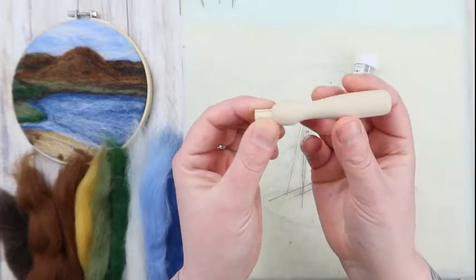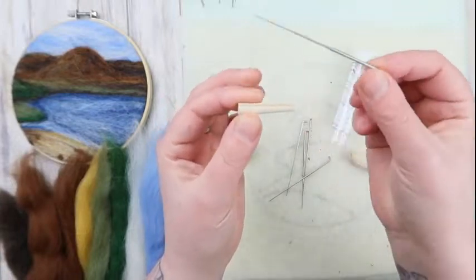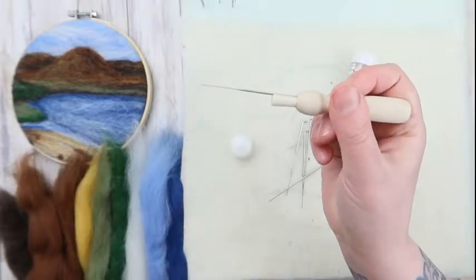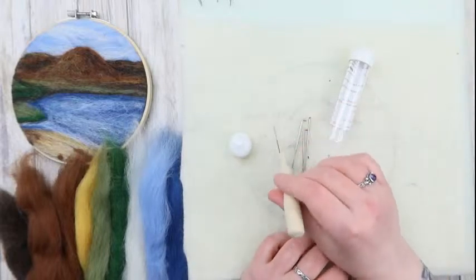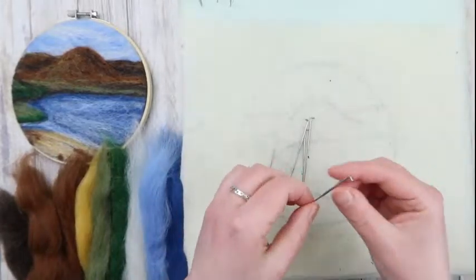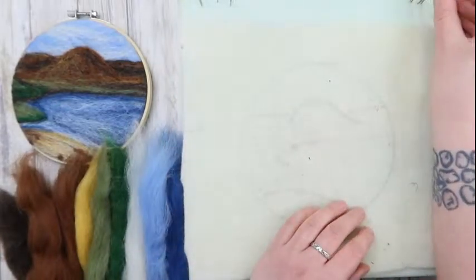To make it easier to hold, you have a tool like this. There's a little insert with a thin end and a fat end — you pop the needle in so the hook goes to the thin end, then pop that back inside. That allows you to hold one needle at a time. When needle felting, you're stabbing up and down in a vertical motion — you're not bending the needle at all. You don't have to use this tool; you can just hold the needle directly, or hold multiple ones at once.